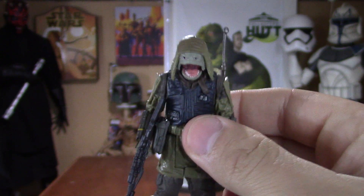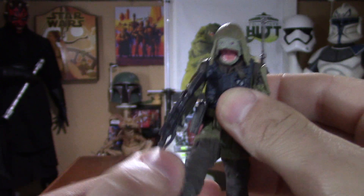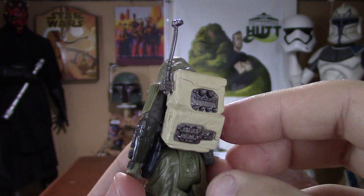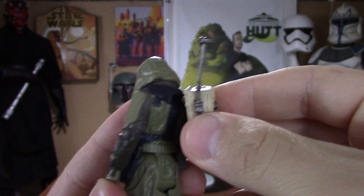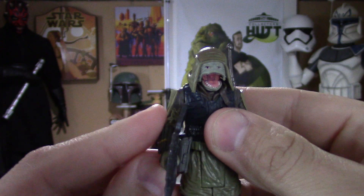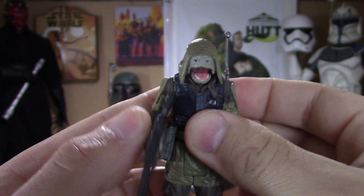Getting right into the articulation — these are all five points of articulation, so the arms just go up and down, same with the legs. He comes with this backpack which is very similar to the rebel soldiers from the Battle of Hoth and Endor, which is pretty cool. It's just a peg and you push it right on his back to make it stay on — very cool. And he comes with a sweet blaster. This guy is going to be awesome.